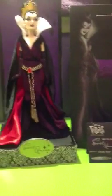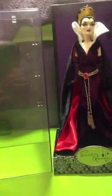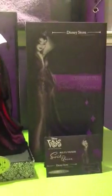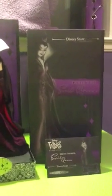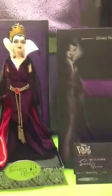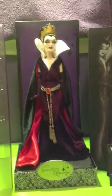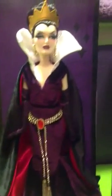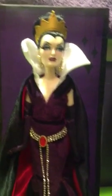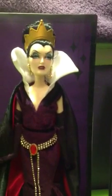Hello everybody, it's me, GeekyFanGRL, and this evening I am posting my review for the Disney Villains Designer Collection Evil Queen doll. I ordered her last week at midnight — it was the midnight of the Monday that it came out in stores — and I just got her today. I rushed home from school because my mom called me and said the doll's here, so that was pretty cool.